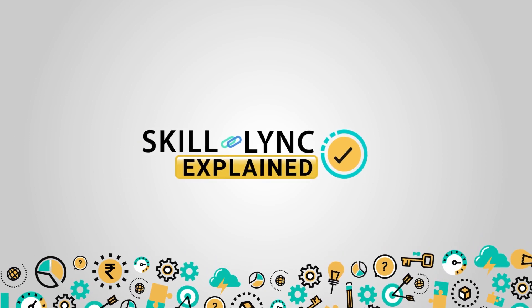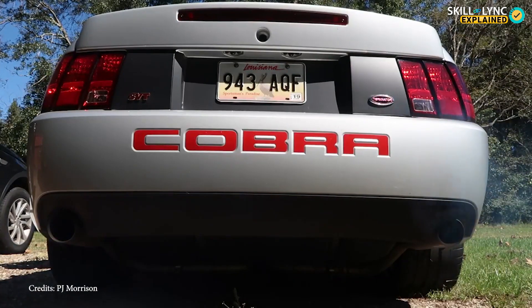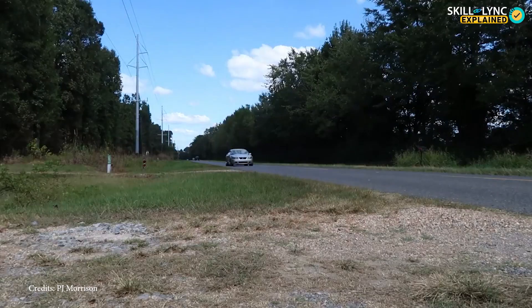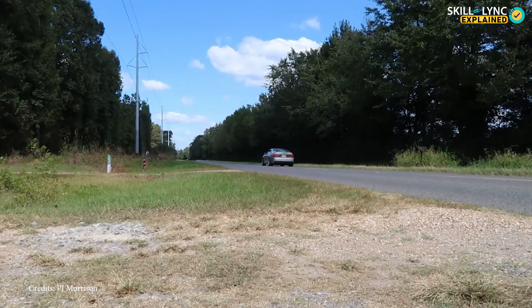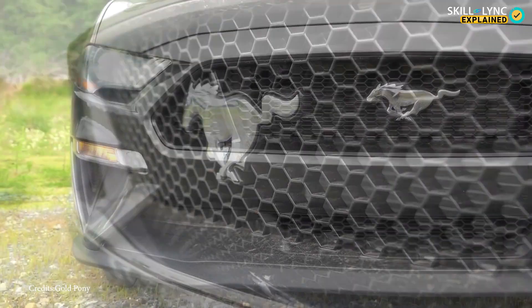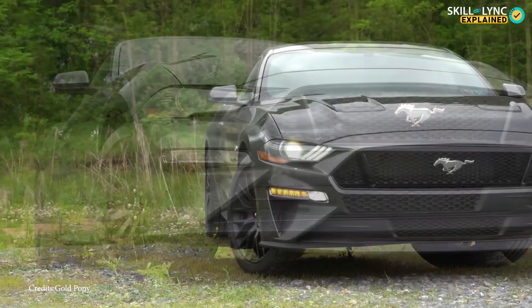Hey guys, welcome to Skilllink. Let's start the video with an intro about an American car. The car we'll be talking about is the Ford SVT Mustang Cobra. It's a muscle car with limited numbers built between the years 1993 and 2004. This model was a high performance version of the Ford Mustang and was considered as top of the line.